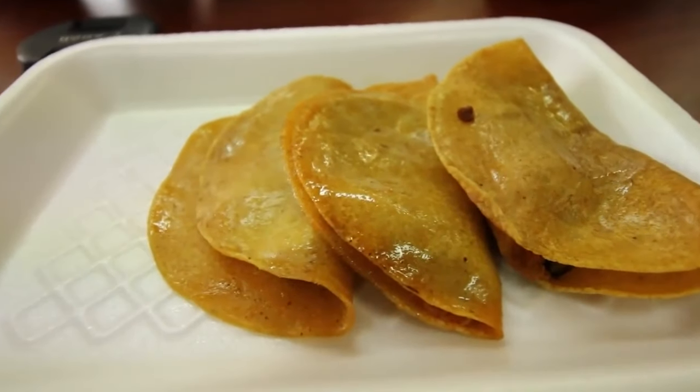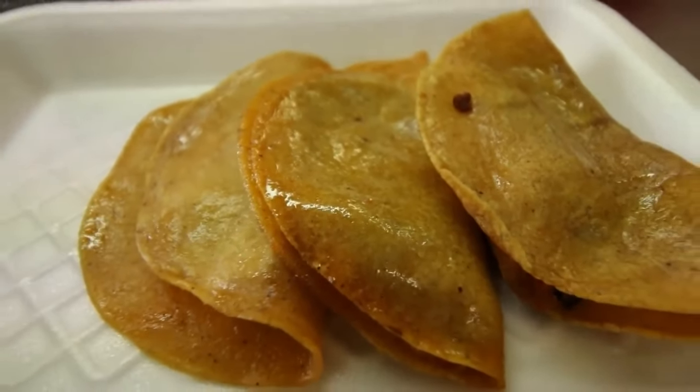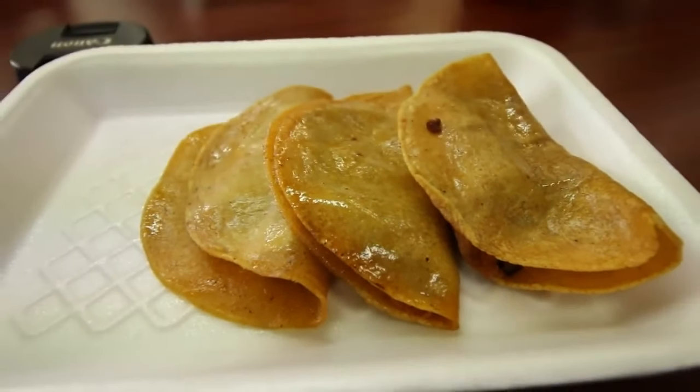Fíjense, son taquitos muy chiquitos, básicamente son como si fueran de canasta, tienen ese mismo tamaño, inclusive creo que hasta la misma preparación. Son de deshebrada, chicharrón, papa, frijol y jalapeño con queso. Yo me voy a pedir tres diferentes: deshebrada, chicharrón y jalapeño con queso.